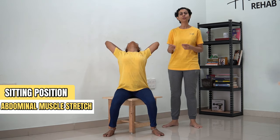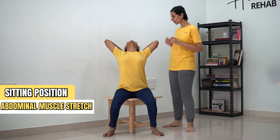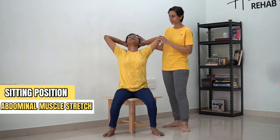[Counting 1 to 30] ...and now you can come back.